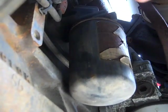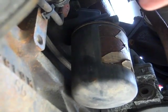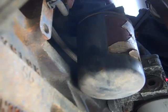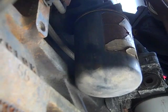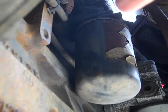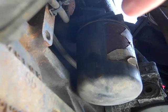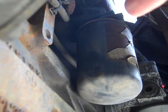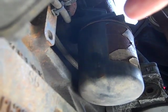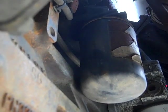Sometimes that little petcock, if you haven't changed it in a while — and you can kind of see my coolant filter hasn't been changed in a while — either from road debris and rain and all that stuff, it can stick a little bit. I'm going to spray some PB Blaster on it just to loosen it up so it can turn for you.